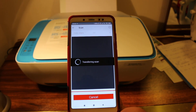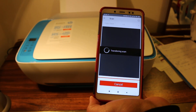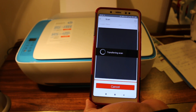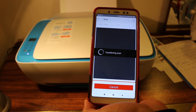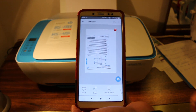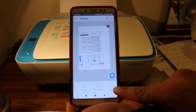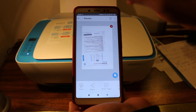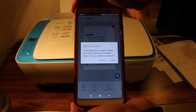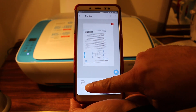Once your scan is complete, you can see the file. You can add more files to it, or if you want, you can just save the single file. This is how we do the scanning.